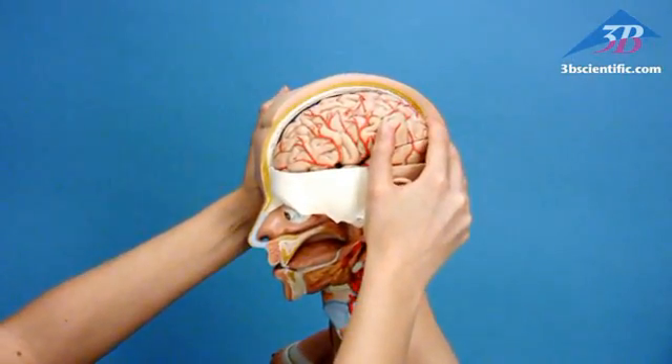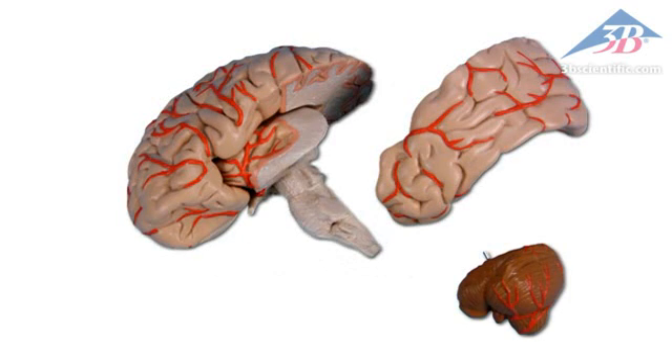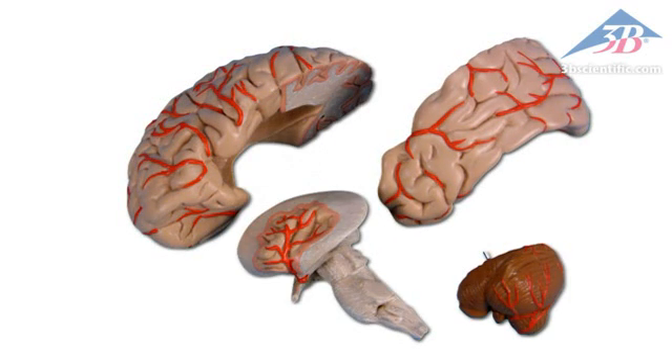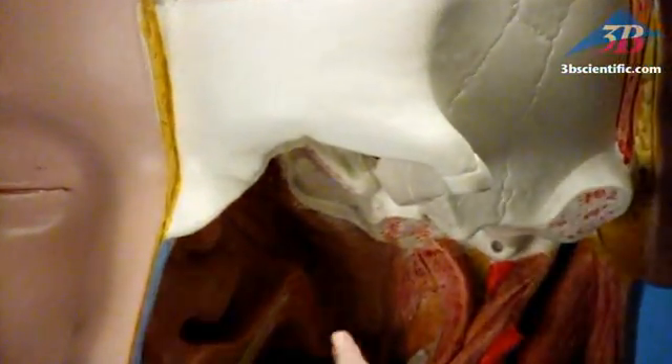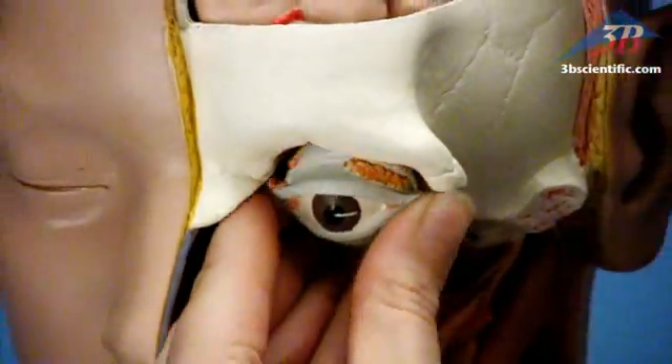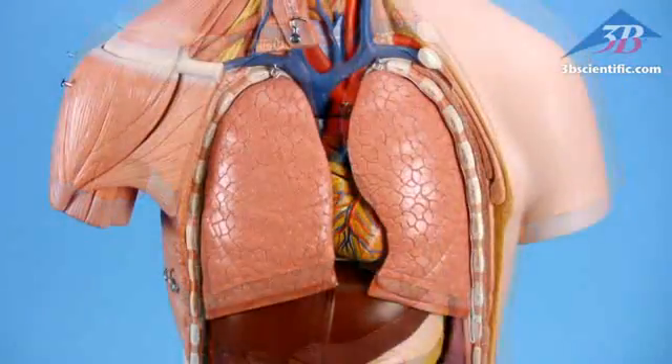Removable six-part head features a four-part brain that dissects into frontal, temporal, and occipital lobe, half a brainstem, and cerebellum. Also includes a removable eyeball with muscles, ligaments, and optic nerve. Remove the mammary gland and belly covering to examine internal organs.